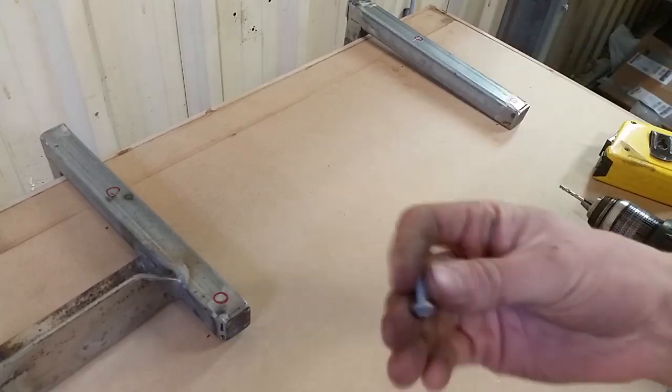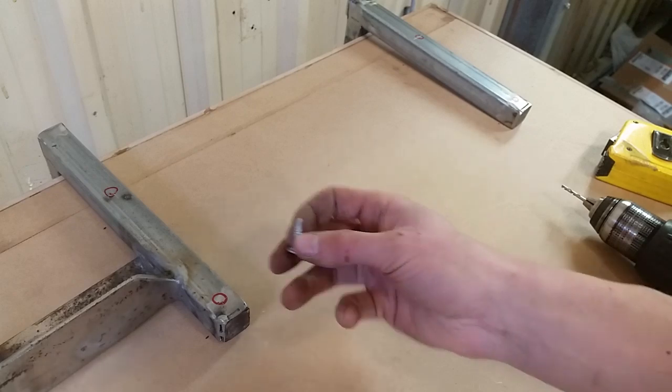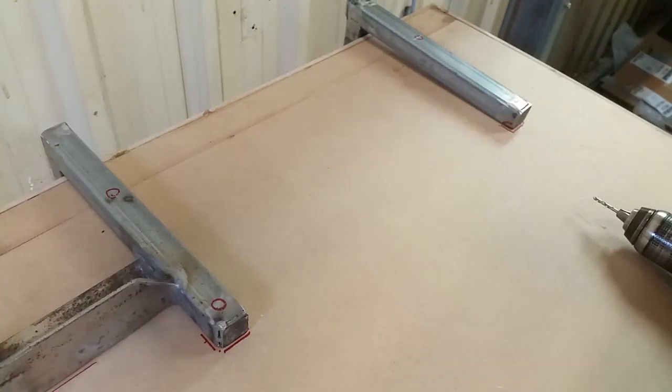To secure these I'm going to use button head metal screws. I'm going to screw these from underneath, so we're holding in steel instead of MDF, because the steel is stronger.